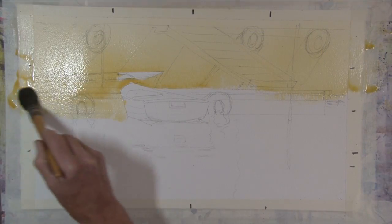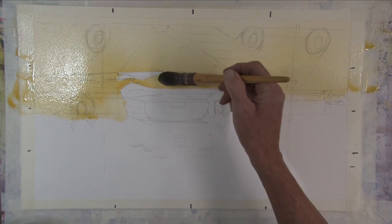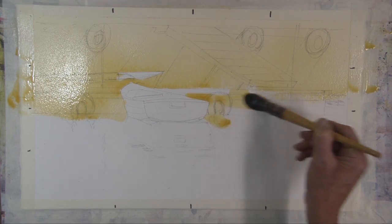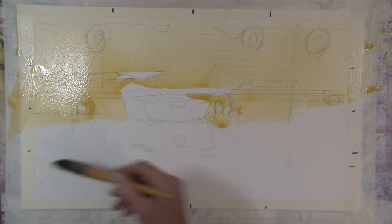He begins with an underpainting, covering everything except the areas to be left white. This helps create unity and is an effective way to kickstart the painting.